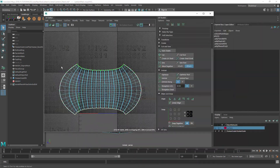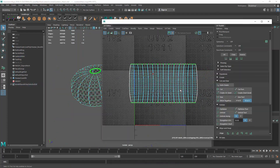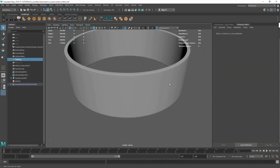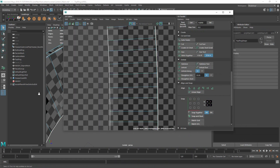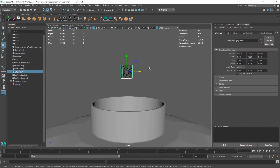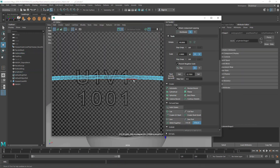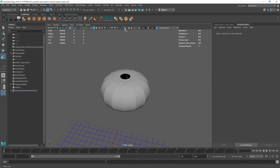My main concern when laying out the UVs was thinking about how to lay everything out completely flat instead of worrying too much about UV stretching. One of the reasons for that was that placing each of those little Chinese characters and some of the ribbing would be best if it was all even and flat all the way across.